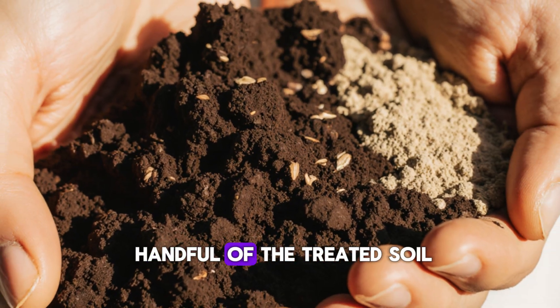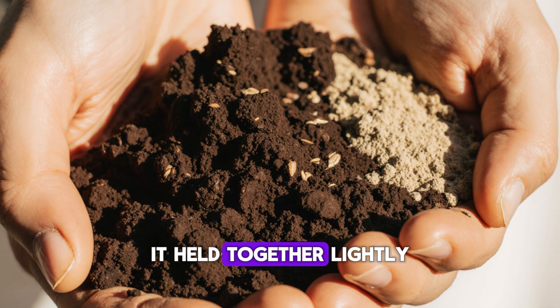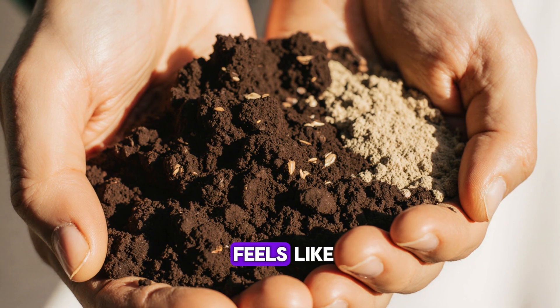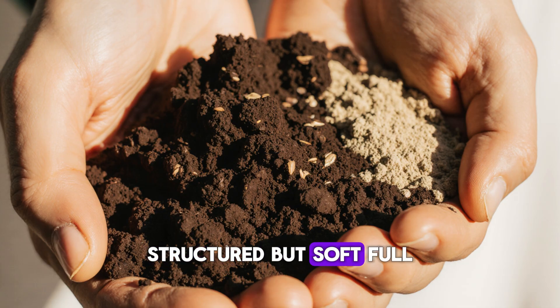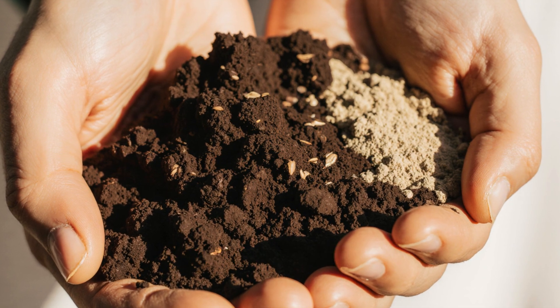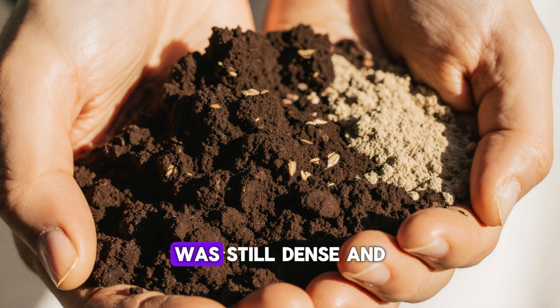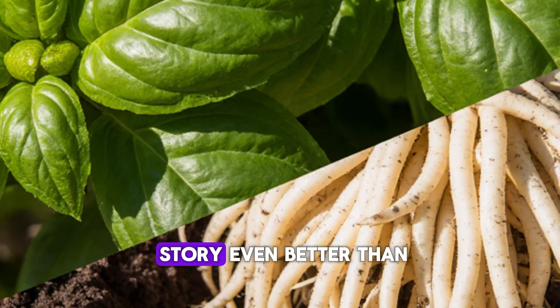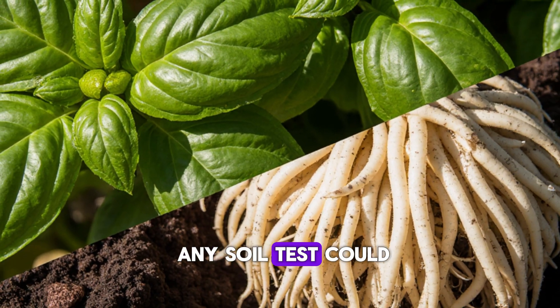When I pressed a handful of the treated soil, it held together lightly, then crumbled like chocolate cake between my fingers. That's what living soil feels like — structured but soft, full of air and microbial tunnels that breathe. The untreated bed, by comparison, was still dense and pale, with hardly any of that earthy fragrance.